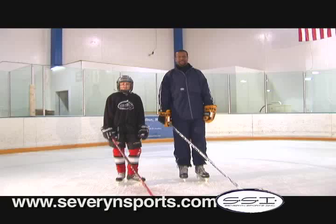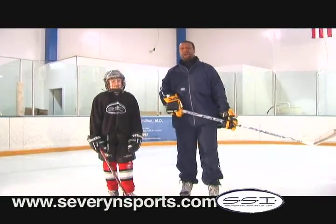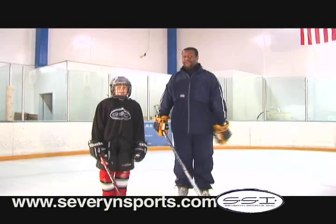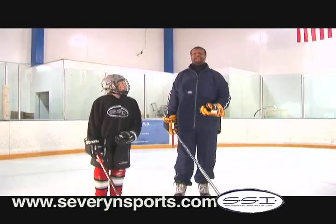Hi, Cosmo Clark, Sports Specialist with Severance Sports. Today we're going to talk about the upper body mechanics of the skating stride. There's a couple things that we have to look for: listen, look and feel.